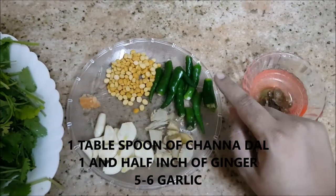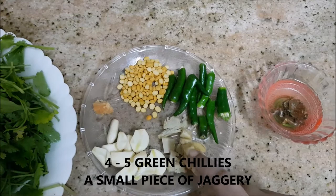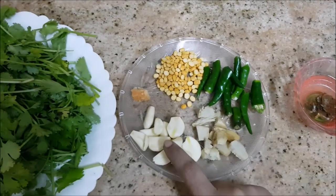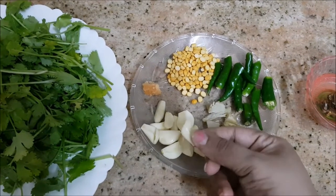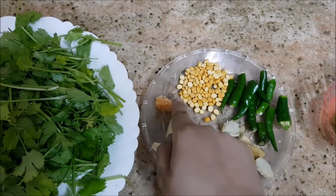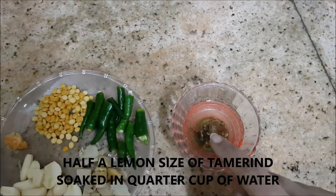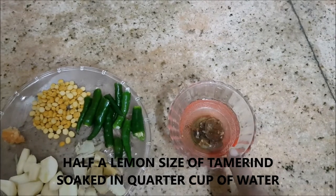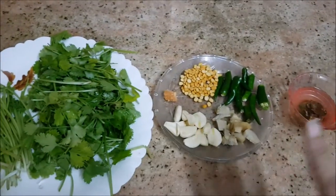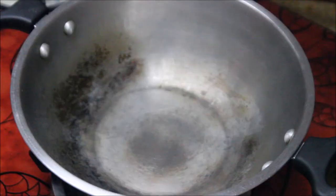You will need about one tablespoon of chana dal, about five green chilies, and about one and a half inches of ginger with the skin peeled and sliced into small chunks. This is about five cloves of garlic, which I've slit — that's why it looks like many. Just a small amount of jaggery to add sweetness to the chutney, and about half a lemon-size of tamarind soaked in about a quarter cup of water. That's everything you need for making the chutney.